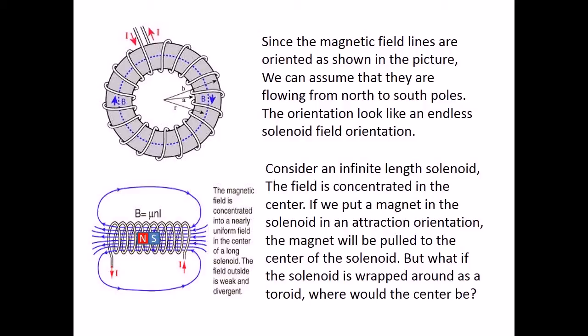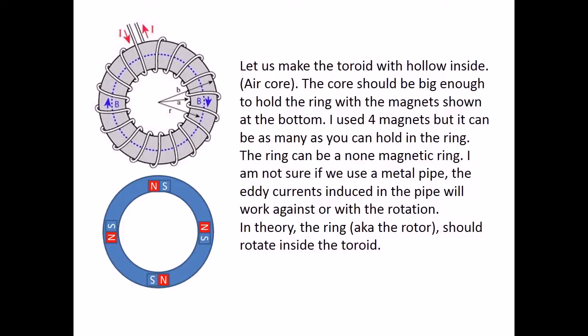Consider an infinite length solenoid. The field is concentrated in the center. If we put a magnet in the solenoid in an attraction orientation, the magnet will be pulled to the center of the solenoid. But what if the solenoid is wrapped around as a toroid — where would the center be? Let us make the toroid with a hollow inside, an air core. The core should be big enough to hold the ring with the magnets. I used four magnets, but it can be as many as you can hold in the ring. The ring can be a non-magnetic ring.